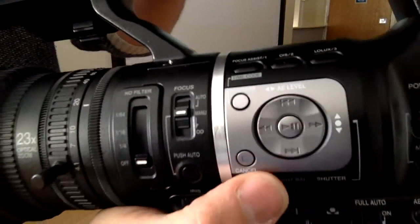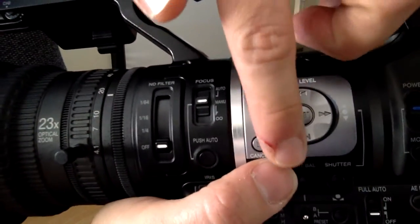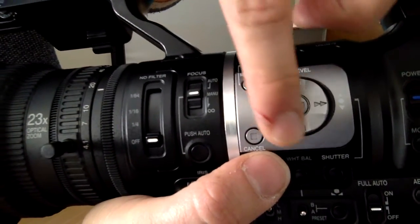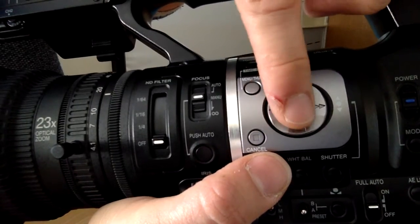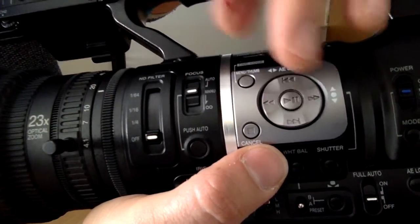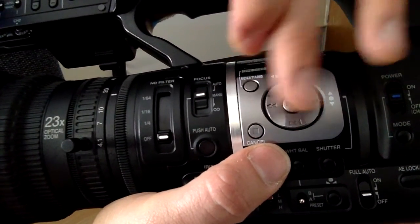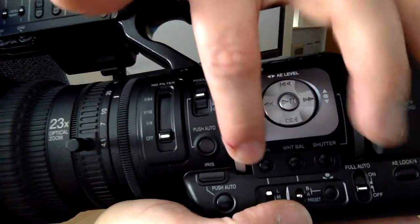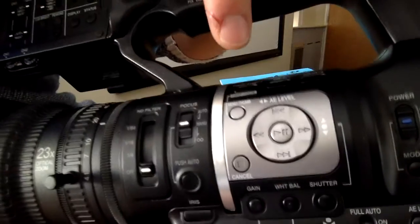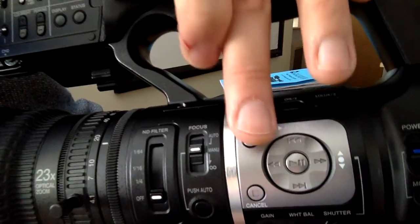This is the central menu area — it looks like a DVD menu, which is pretty much what it is. The hot switch in the middle is your Set or OK button, and around it you have up, down, left, right as usual, plus a cancel button. And there's a menu button to pop up the menu.